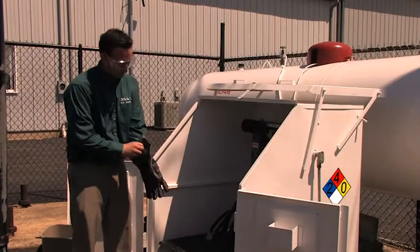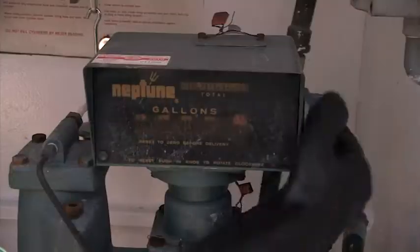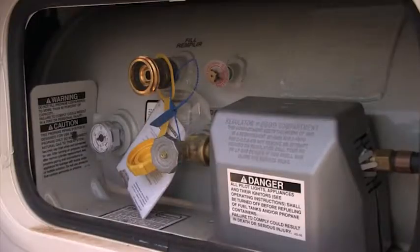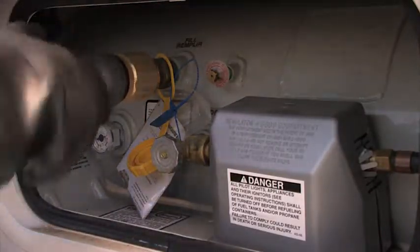Always put on appropriate personal protective equipment before starting the filling operation. Set the propane meter to zero. Connect the fill hose to the tank fill valve.